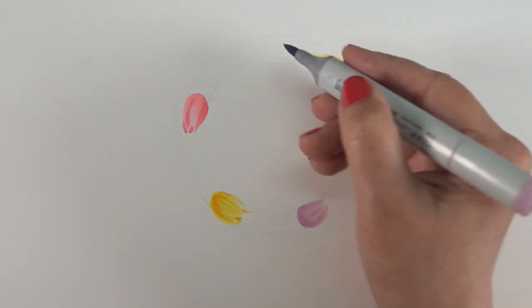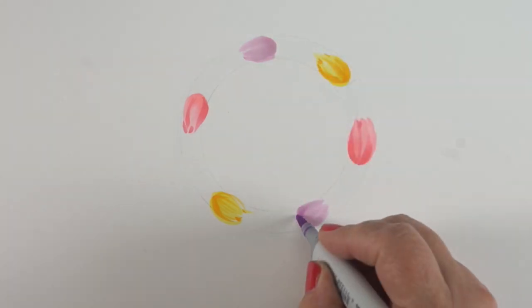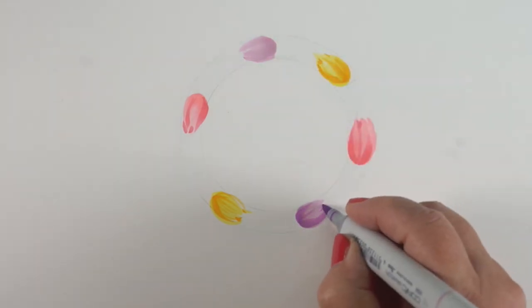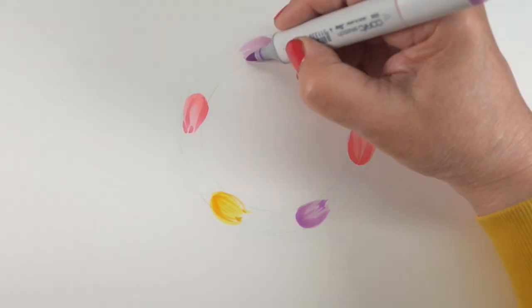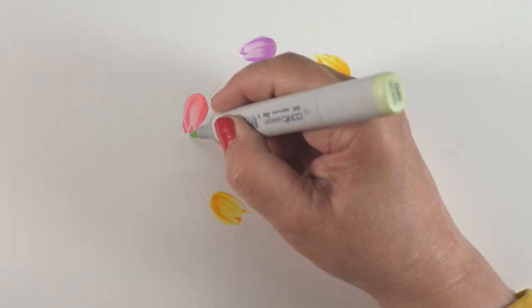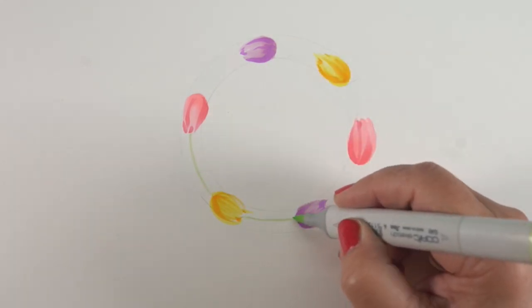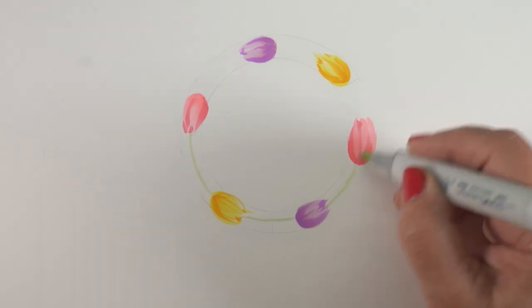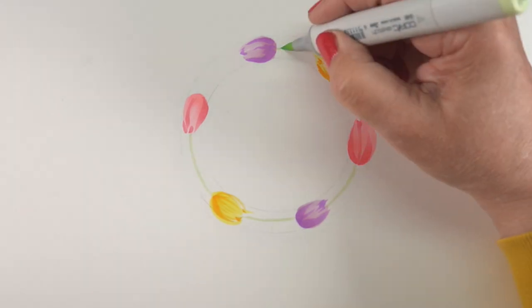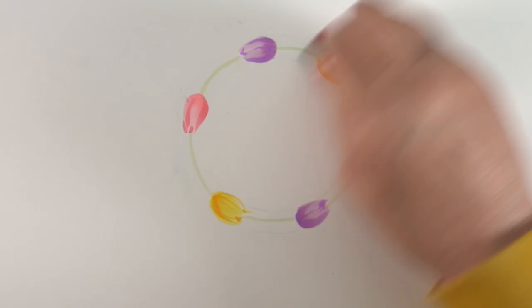You can give them specific petals — the pointy petals, because some tulips have really pointy ones while others are more rounded. You can go all different directions with this. Now I've got them running around the wreath at kind of equal distances. In the center of the two circles I drew, I'm going to hand-draw a circle going all the way around in a light green — the G40.